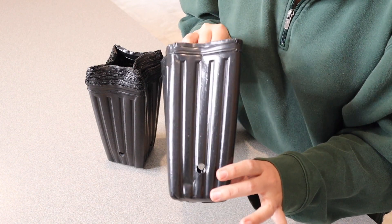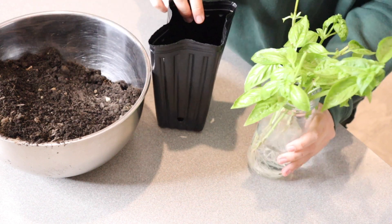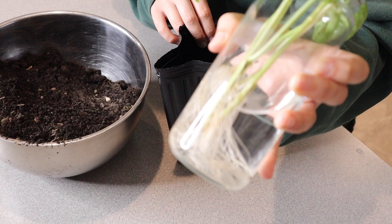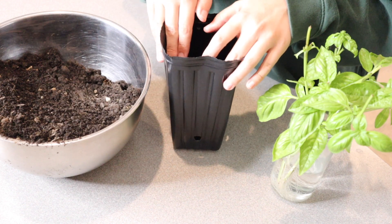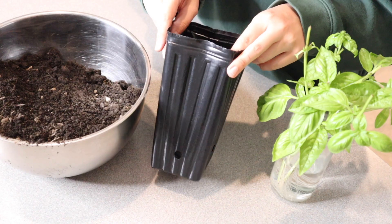I'm going to go ahead and use this and show you what that looks like. So right here I have a bowl of dirt and I have a little bit of basil that I had propagated. You can see the roots are really nice and healthy in there, so I'm going to go ahead and get it started in the dirt while it's a little bit more protected, to keep it nice and strong in this larger container before I put it outside.